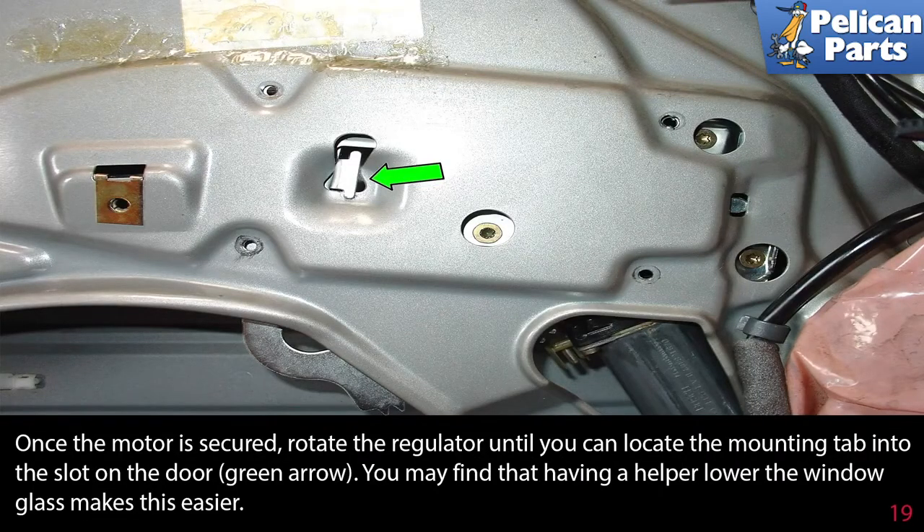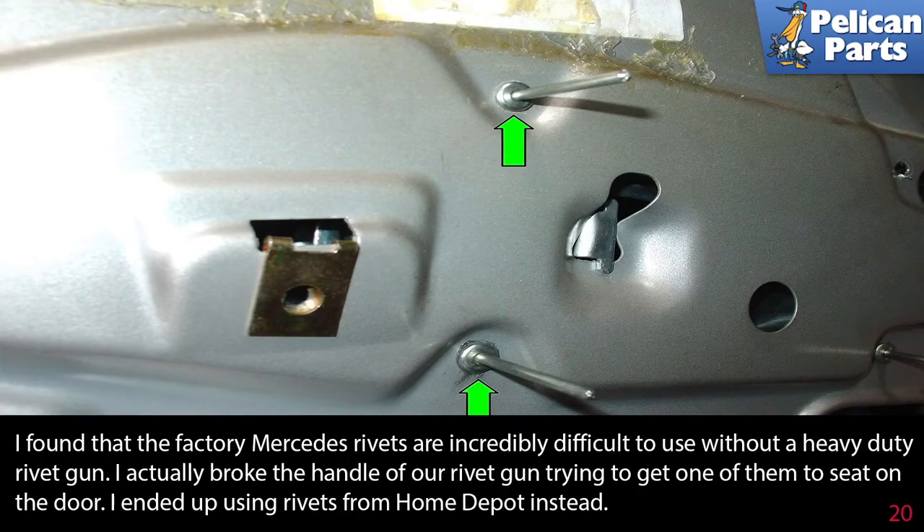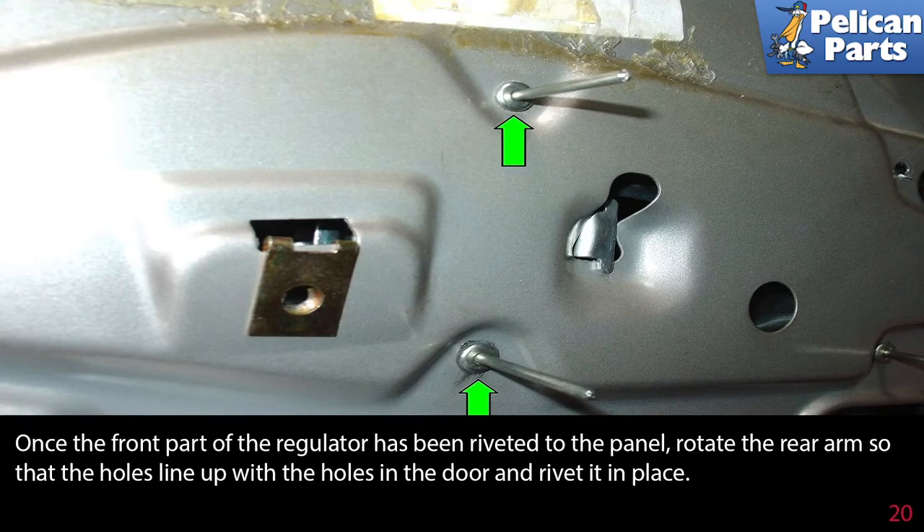Once the motor is secured, rotate the regulator until you can locate the mounting tab into the slot on the door (green arrow). Having a helper lower the window glass may make this easier. Rivet the regulator in place by placing the rivets through the holes in the door and regulator (green arrows). It helps to have a helper hold the regulator to the back side of the door while you fit the rivets. Note: the factory Mercedes rivets are very difficult to use without a heavy duty rivet gun — substituting rivets from a hardware store works well. Once the front part is riveted, rotate the rear arm so the holes line up and rivet it in place.